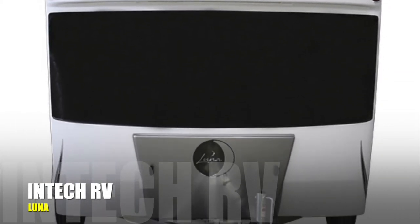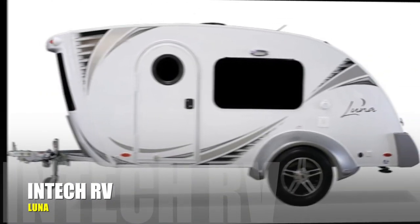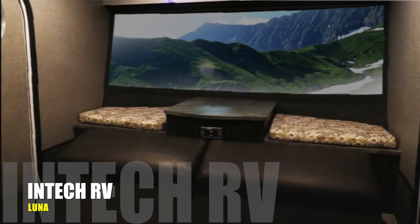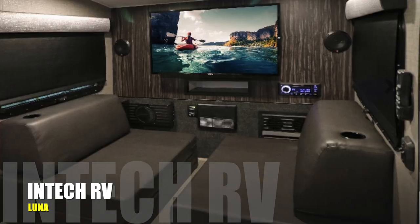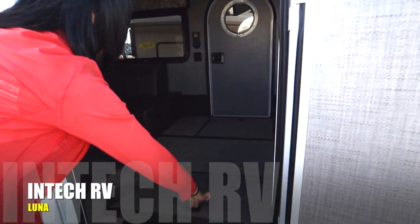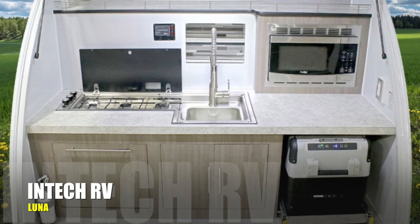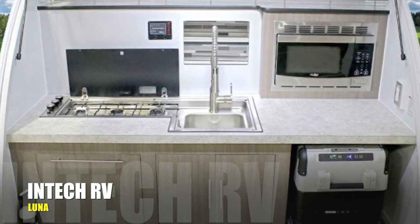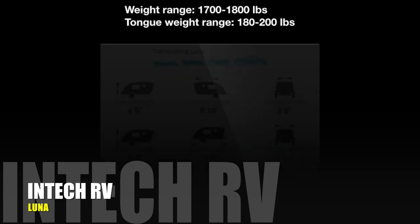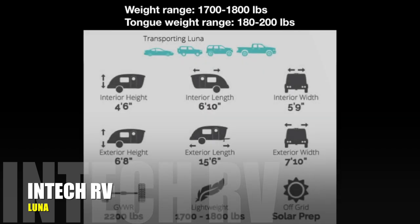Luna shares a similar design with Luna Rover, but it's 50 pounds heavier. It features movable forms for easy access to underfloor storage compartments. Different from Luna Rover, Luna's outdoor kitchen is equipped with a microwave. The lightweight of Luna gives you the ability to tow with sedans, jeeps, SUVs, and trucks.